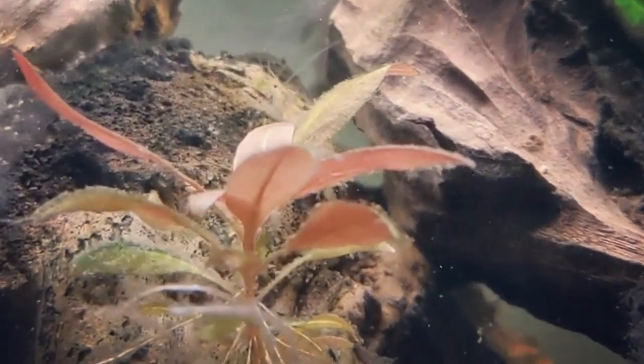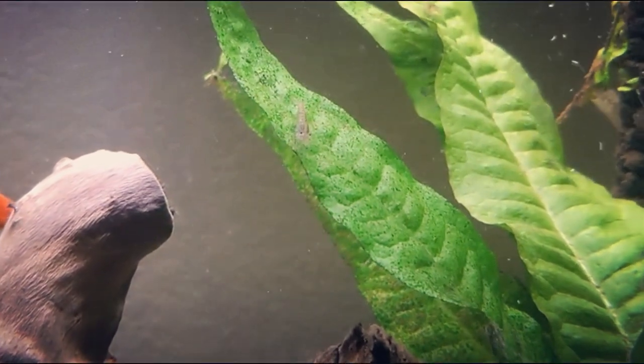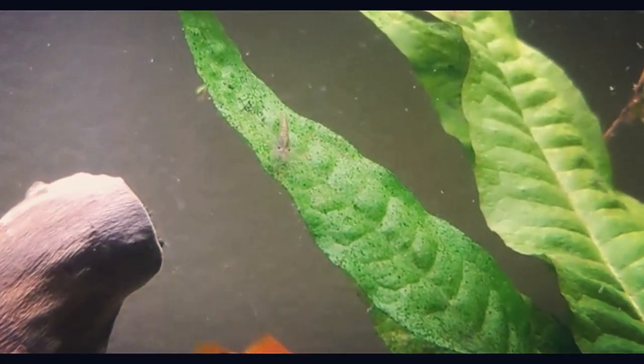If there is little to no algae or excess food for your shrimp to feed on, you can also offer them high quality shrimp pellets, fish flakes, algae wafers, and blanched vegetables such as zucchini.